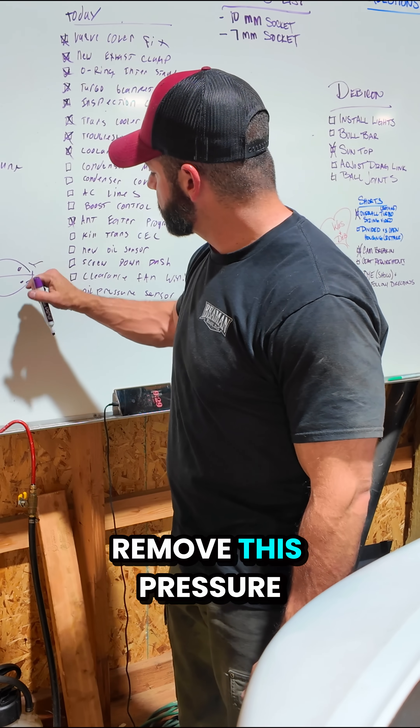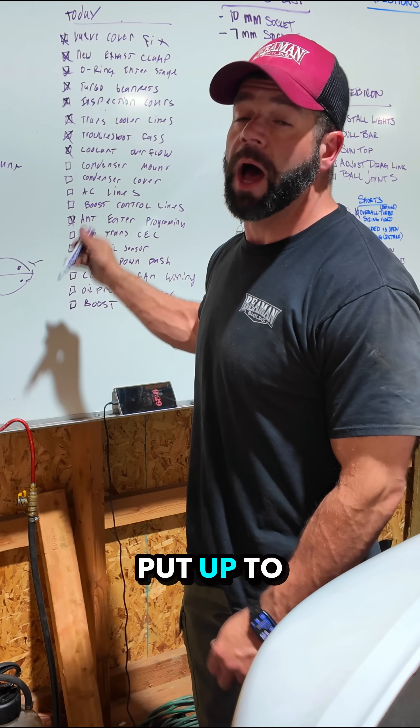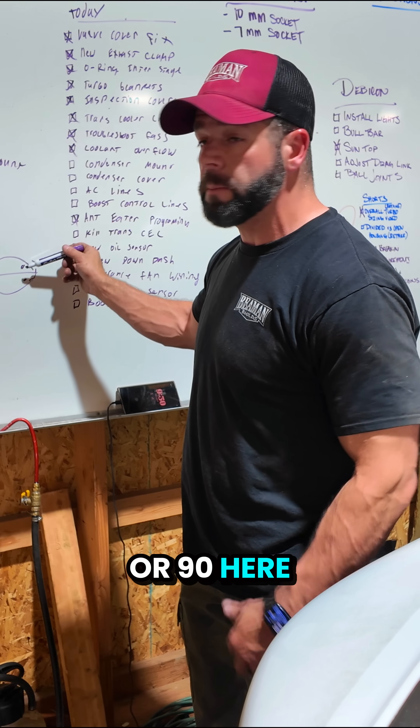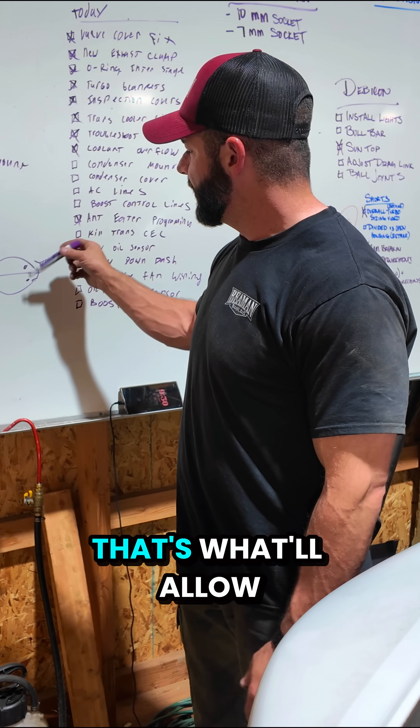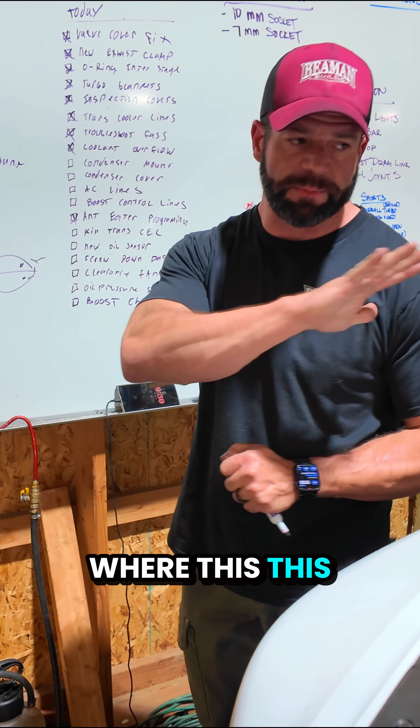So if I remove this pressure completely, it makes it to where I can put up to 35 PSI. Now if I add 35, 60, or 90 here — plus the 35 I already have — that's what will allow me to get to over a hundred PSI, which is ultimately where this beast will live.